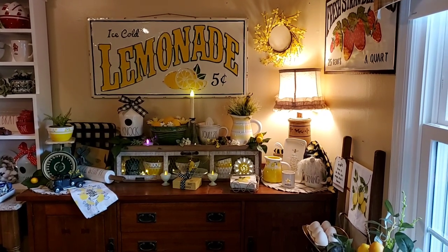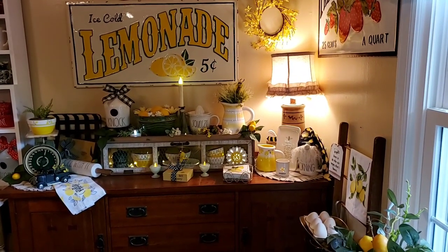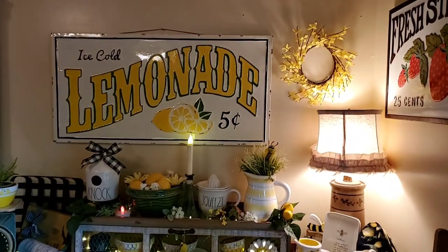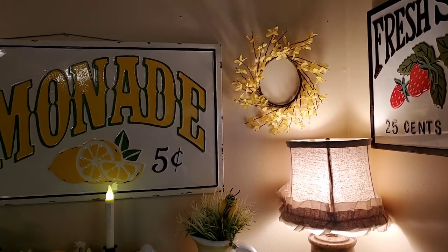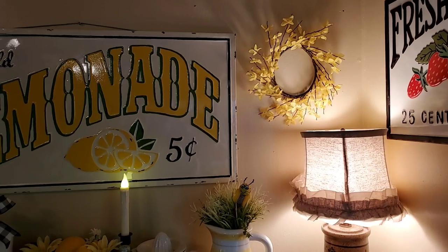There is some Ray Dunn and some vintage pieces and some new pieces and a few things we made over here in this display. The little wreath above the lamp — the forsythia wreath — that actually came from our grocery store, from Kroger's, for only $2, and I couldn't pass that up.